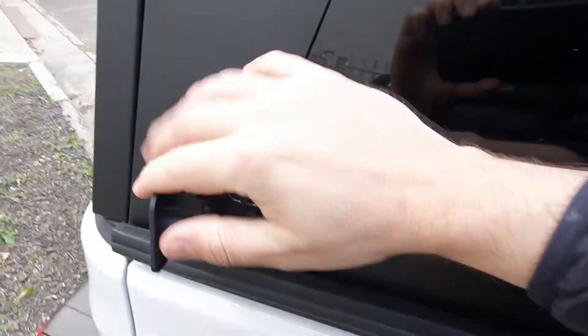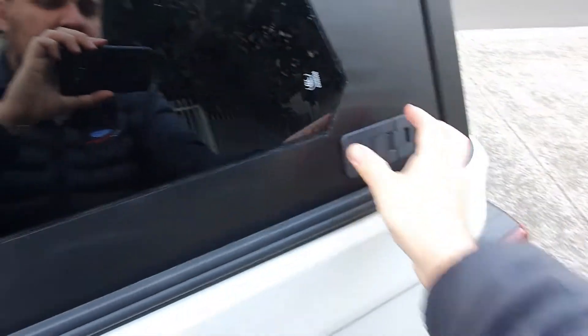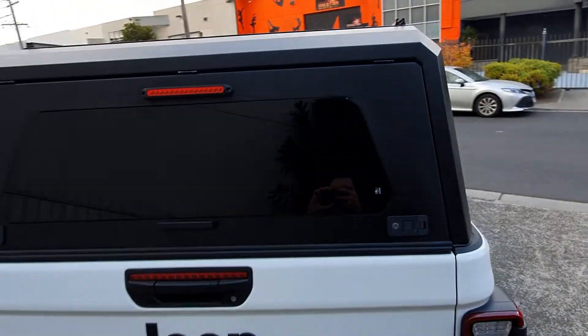Let's lock the rear door — like that, like that. And there we go. Beautiful.